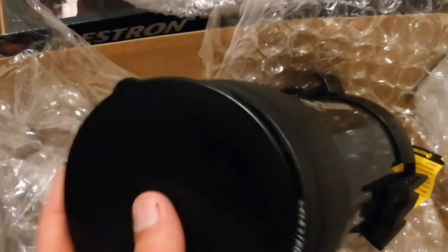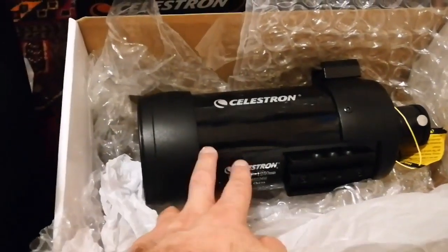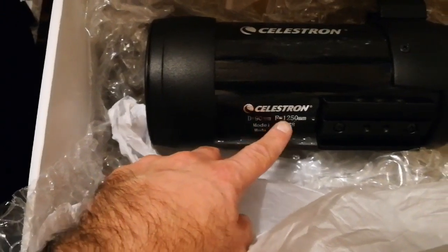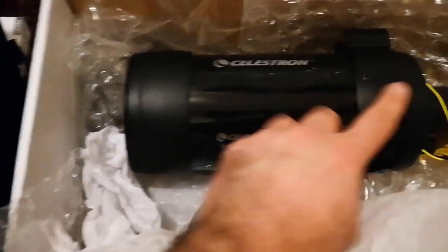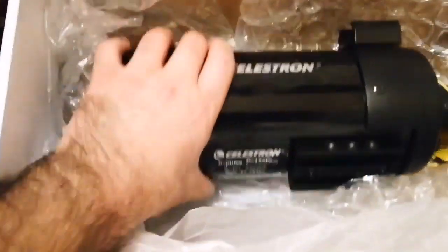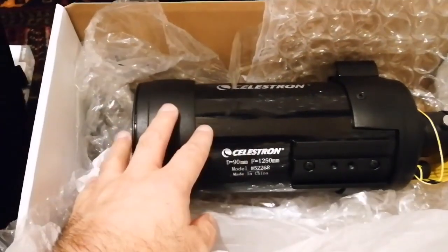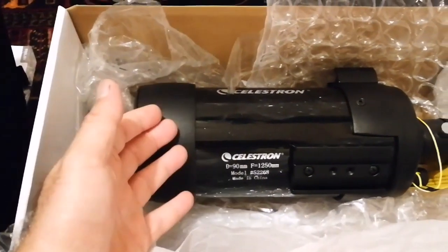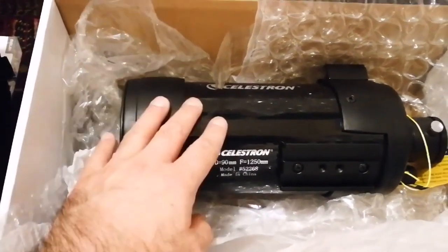If I want to put the cap back, I can do it with one hand — you cannot do that with a big telescope, believe me. This telescope has a focal length of 1250 millimeters, and the diameter of the main concave mirror is 90 millimeters — nine centimeters. It's made in China. Celestron is an American company, but like everyone now, they manufacture in China. The American-made version had a bad reputation for inconsistent quality control — the image quality varied significantly from one telescope to the next.